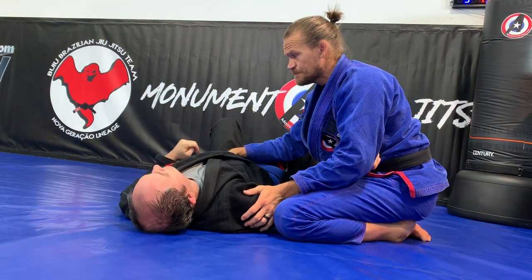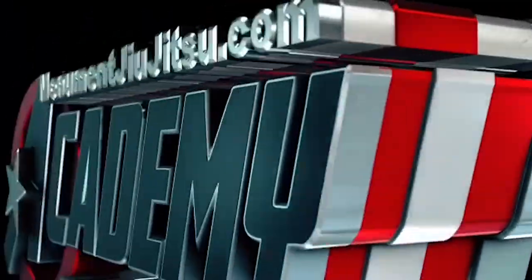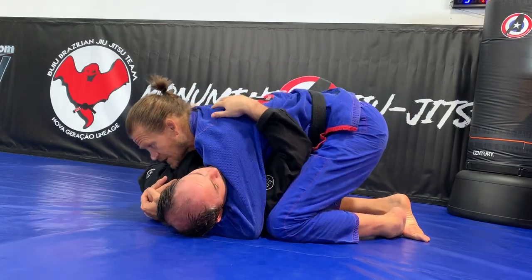This week, we're doing the 100 kilos position. I have side control, regular side control.